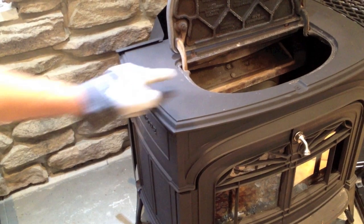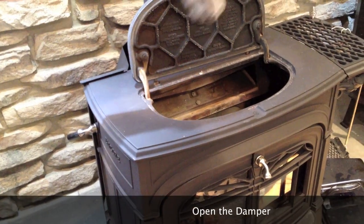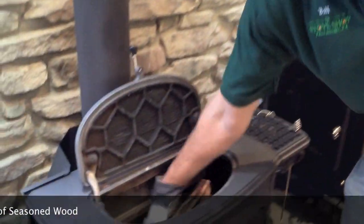The stove has an internal damper, which is either closed or open. You have to have the damper open before you lift the lid to put wood in it. So that's step one — open the damper. Step two: take your logs. This stove will take about 18 to 20 inch logs.